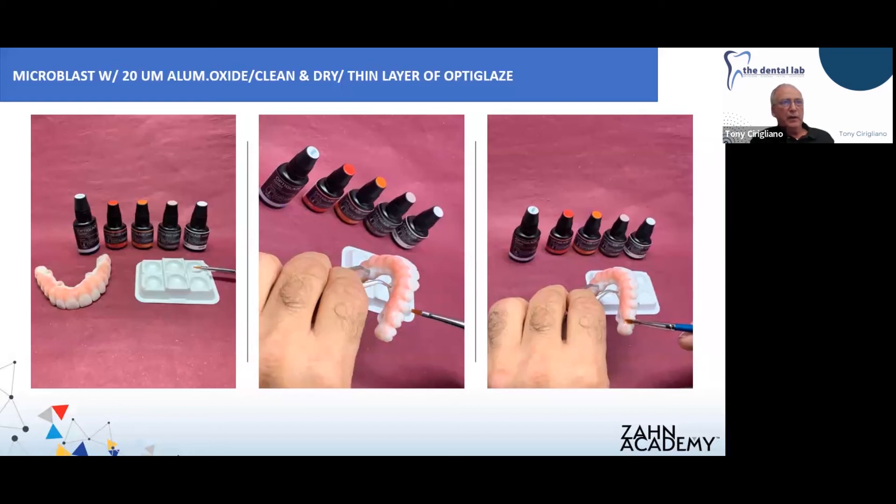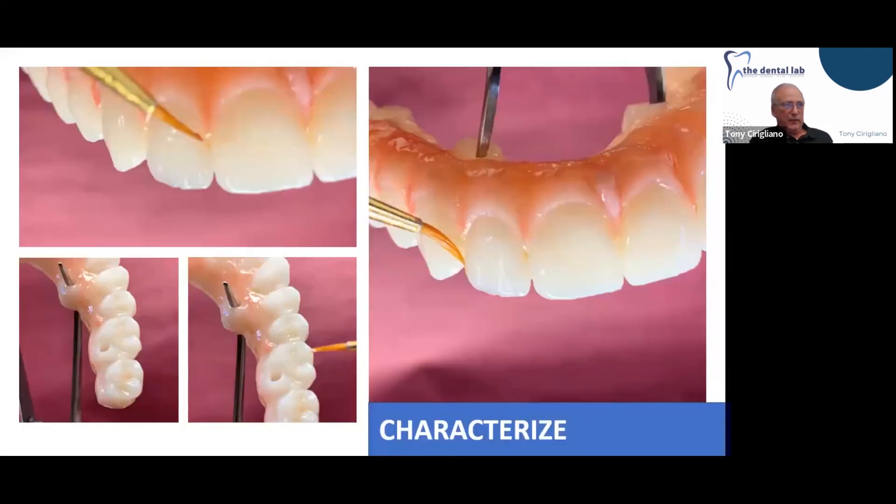Optic glaze comes in two viscosities — heavy and regular. Try both and see what you like. The heavy will tend to fill in your embrasures or interdental areas a little too much, so you want to avoid any puddling so your restoration stays individual. I like to use the thinner material. We use just a couple of shades to characterize the case — red/orange optic glaze color, violet, and a little bit of white. You don't need to cure your glaze before you start applying your color or stain.